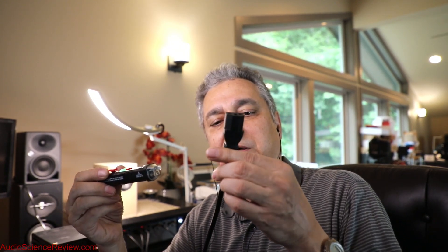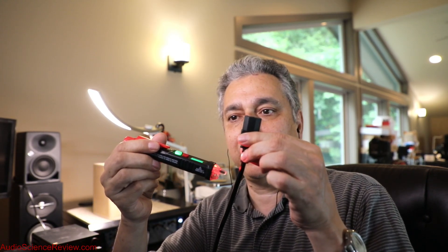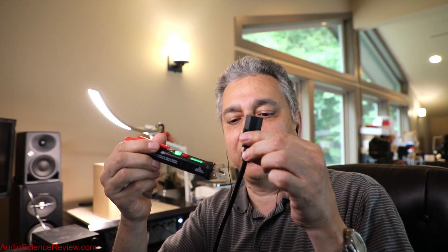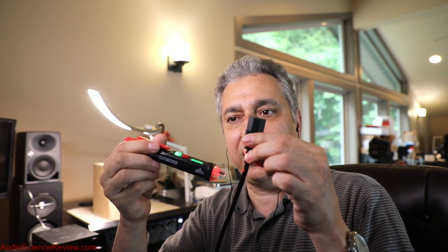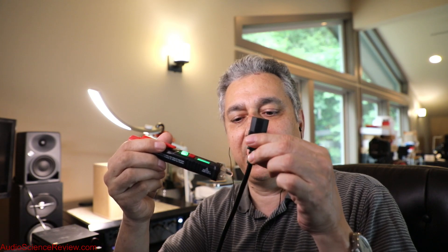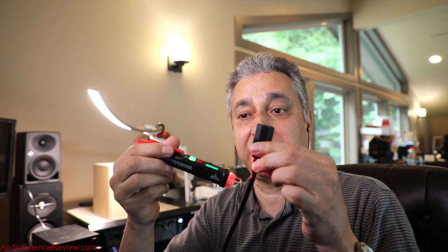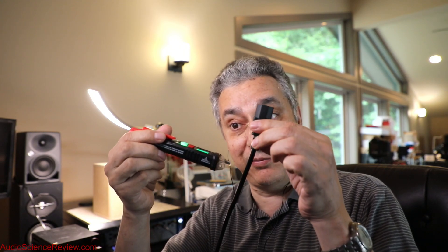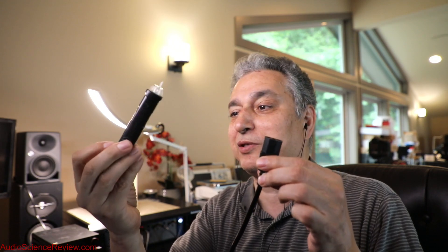I'm going to use what is called a non-contact voltage tester, or NCV, that electricians use. And look at what happens as I get close to this cable — it starts to detect from an inch away, two or three centimeters away. And when I go away, it goes away, and when I get close, it picks it up again. So clearly something's happening, and it's going through air, and it's getting coupled into this thing.